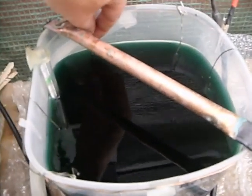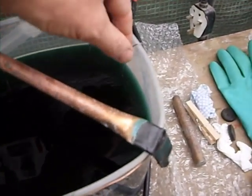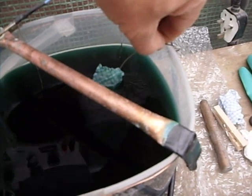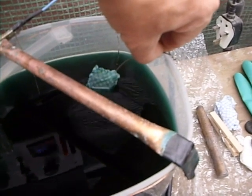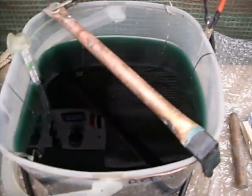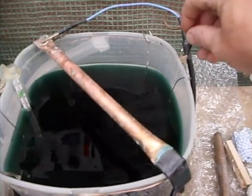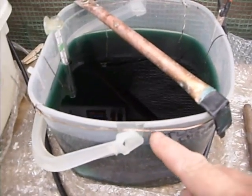Here there are five anodes, and they're just wrapped in kitchen towel — like jay cloths — to stop small particles of nickel from the anode getting into the solution, because that can give you roughness on the parts once the anodes start to get used up. The positive wire from the power supply then goes to the copper wire that feeds around the outside.